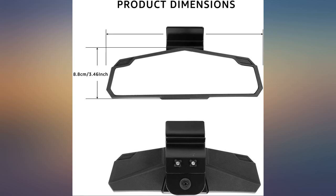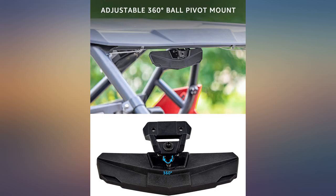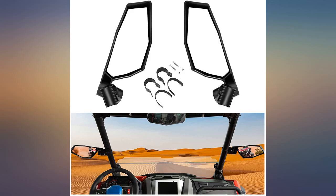This mirror mounts in a few minutes, is rock solid, and provides a very good rear field of view. Mine has worked great. Much better price than the factory mirror, and this works very well.